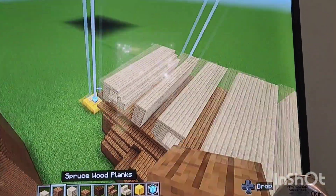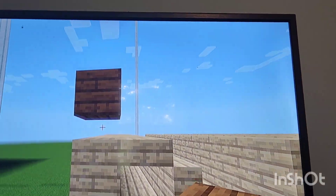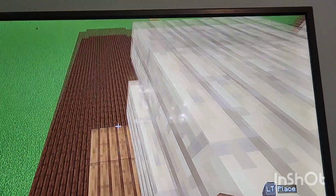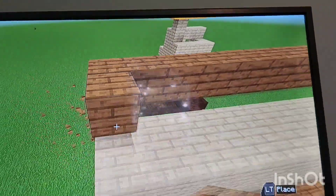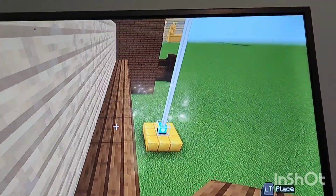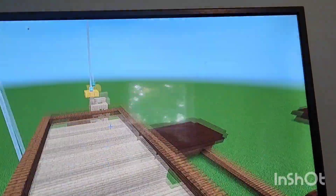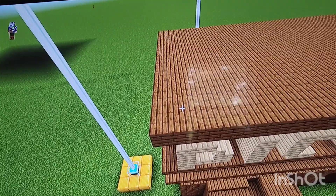Once you have extended the letters back, take your spruce wood planks and right above the letters here make sure it's aligned with the birch that's extended out. Make sure it's lined up like this and kind of go all the way around - basically lined up with the slab. Then fill in the top of the spruce, but don't fill in between the letters, just the top.